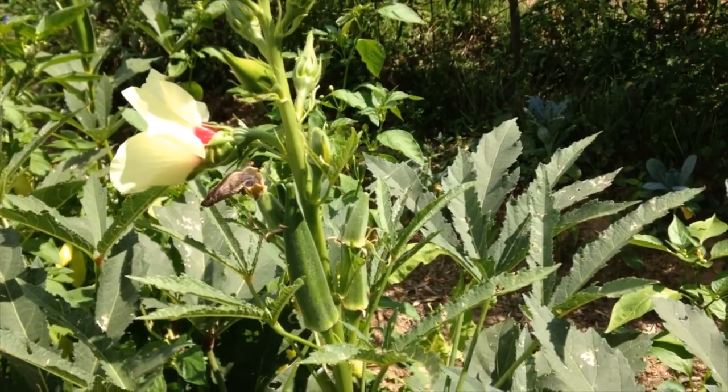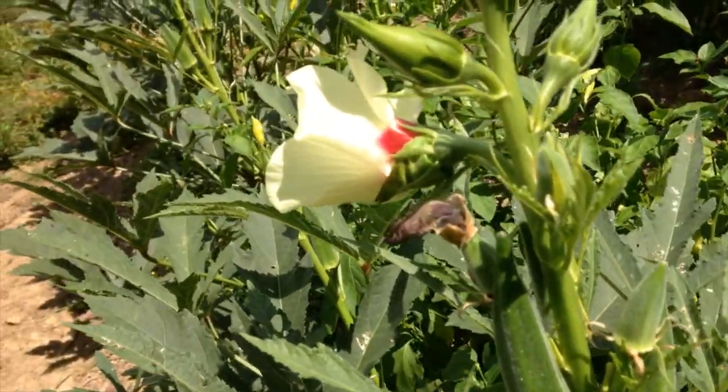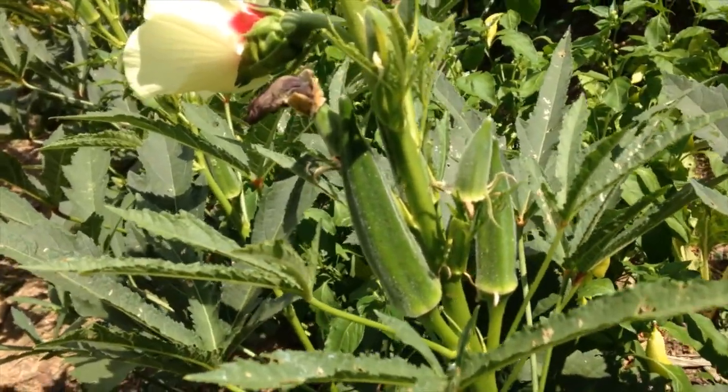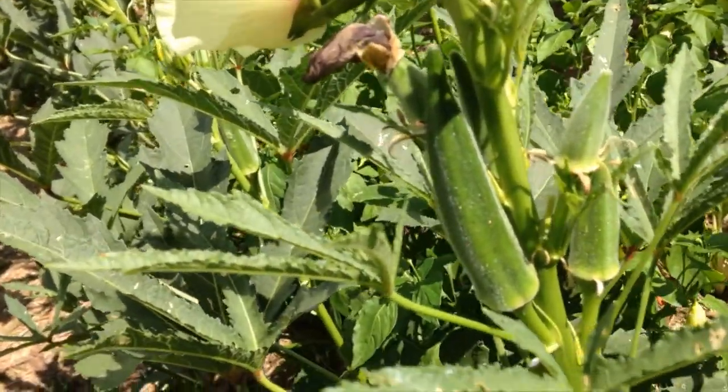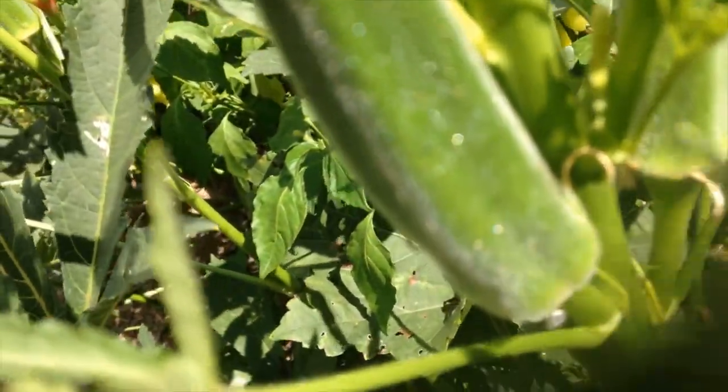Here you can see a whole cluster of okra pods forming, of all different sizes — from flower bud to flower to pod. You want to pick it before it gets too big, because if it gets too big it gets pretty tough and hard to chew.